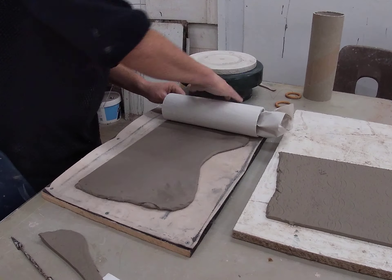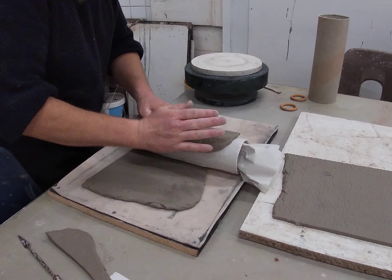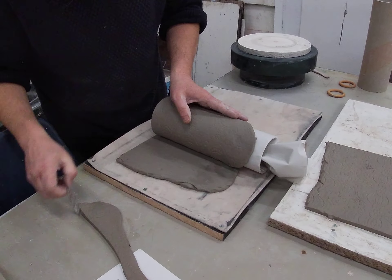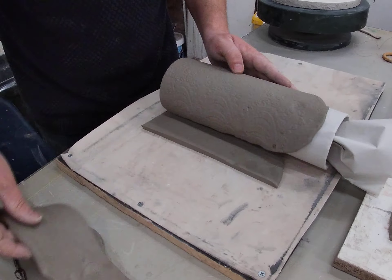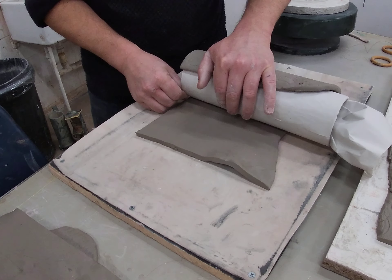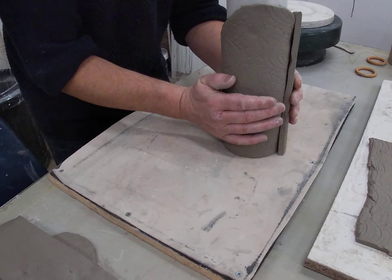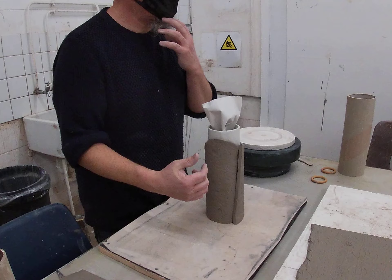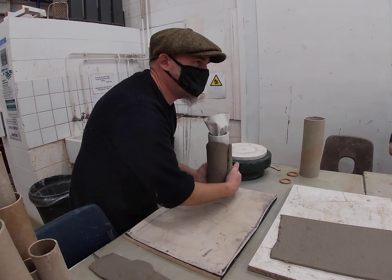Getting round to nearly the end — I haven't gone completely straight. Now you've got to be really careful here: because we've got texture on the outside, don't manhandle it too much, because you will lose the texture.